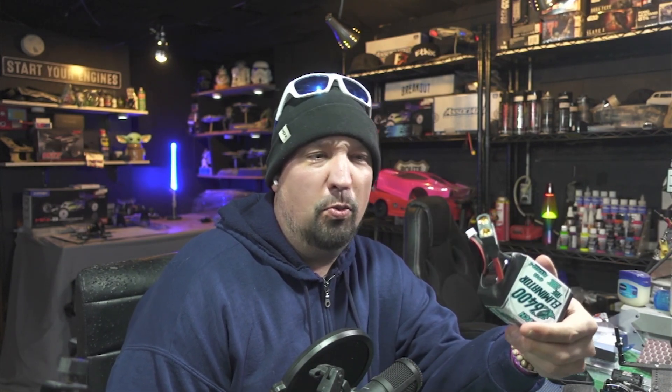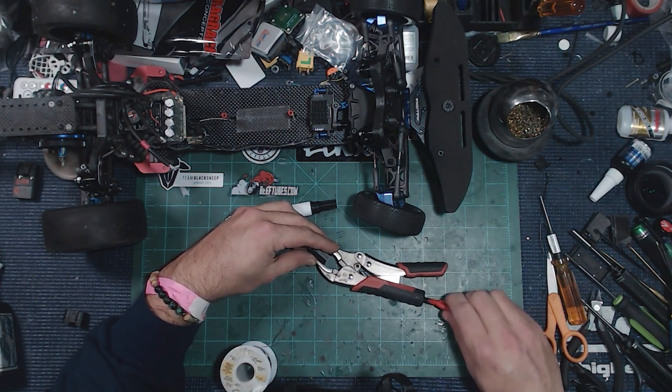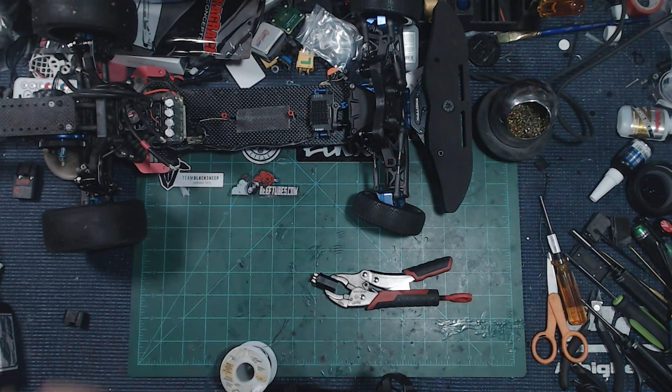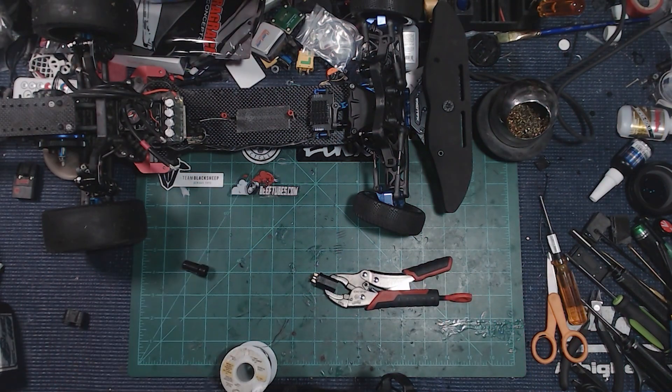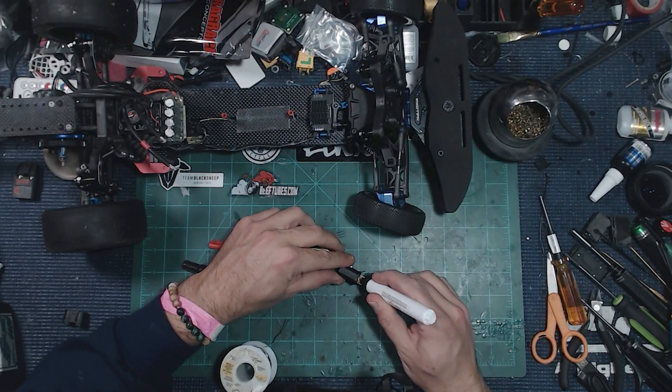We're putting a female QS8 connector onto the DRK. The male connector is the one that slides into the battery. First we're going to tin the QS8 connector — lock it into the vise and tighten it up. Then I take my flux pen, give it a couple shakes, and dab a little bit of flux inside the connector. I also tend the tip first to make sure it's clean.